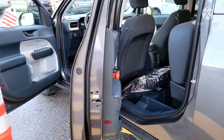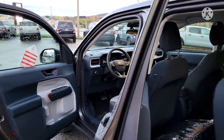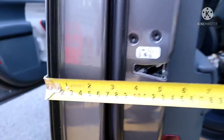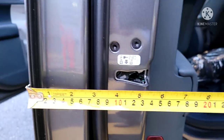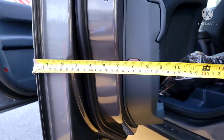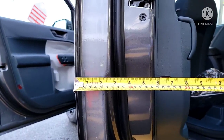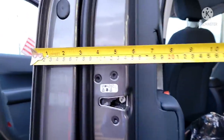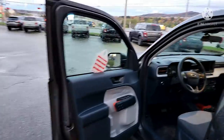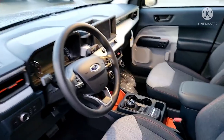Measuring the door thickness with one hand is a challenge, but the doors are about eight inches wide and even 10 inches at certain spots. At the thinnest spots you're looking at around seven inches, and about nine and a half at certain spots. Well-insulated doors — I'm quite pleased. I didn't think a vehicle at this price would be this well insulated.